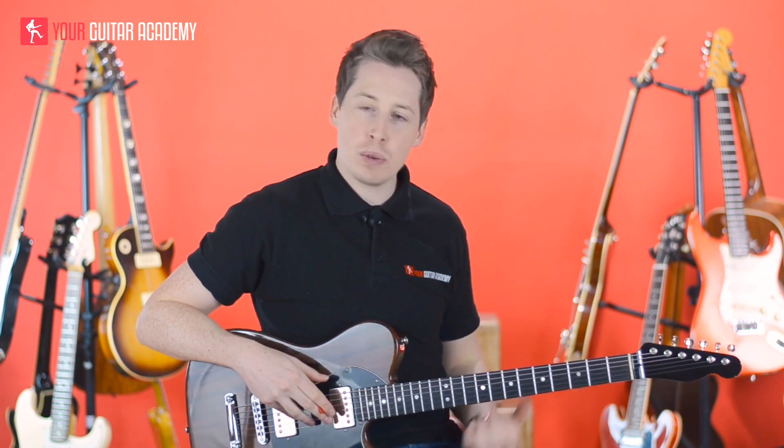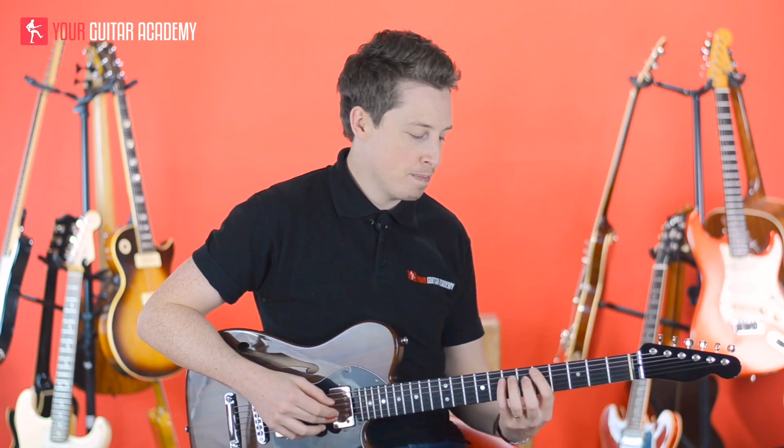Hi guys, welcome back. We're now going to put those licks that we learnt in the previous lesson into the right place. This is where the real skill comes in, because essentially we're not learning anything new — we're just moving them around.